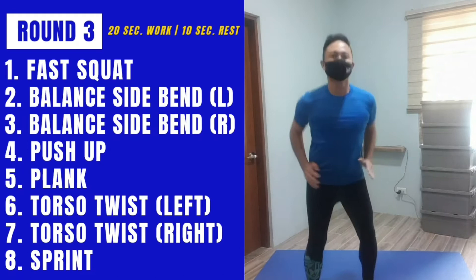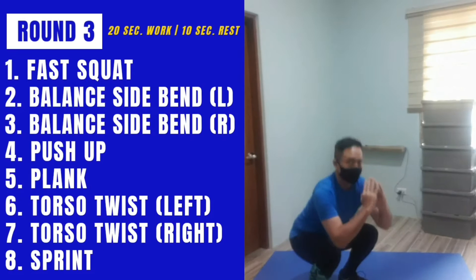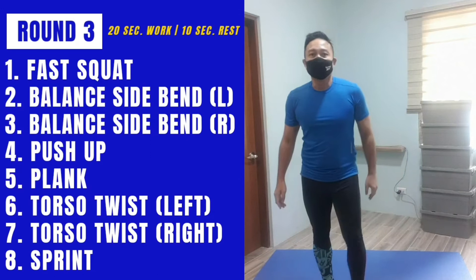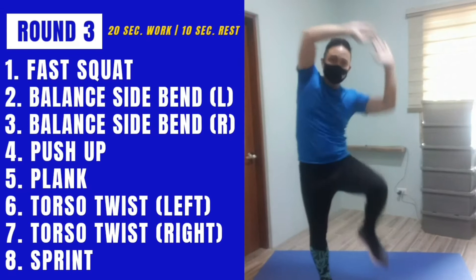This is where we go really fast — this is round three. I'm going fast with my half squats or I could do deep squats fast. Then side bends — I'll be doing these fast. Remember you can all do the easy options if you want, either way fast.